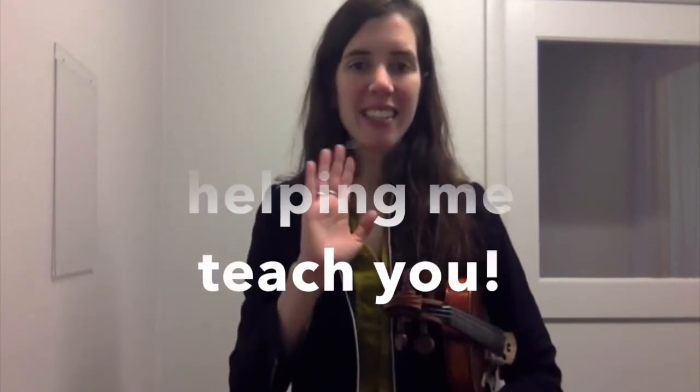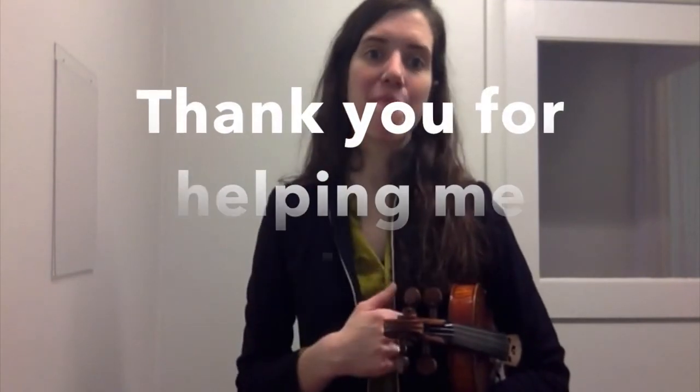Very nice job. Again, don't forget, we don't practice just one time. You want to practice at least five times when you practice. More is even better. Thanks so much for practicing with me.